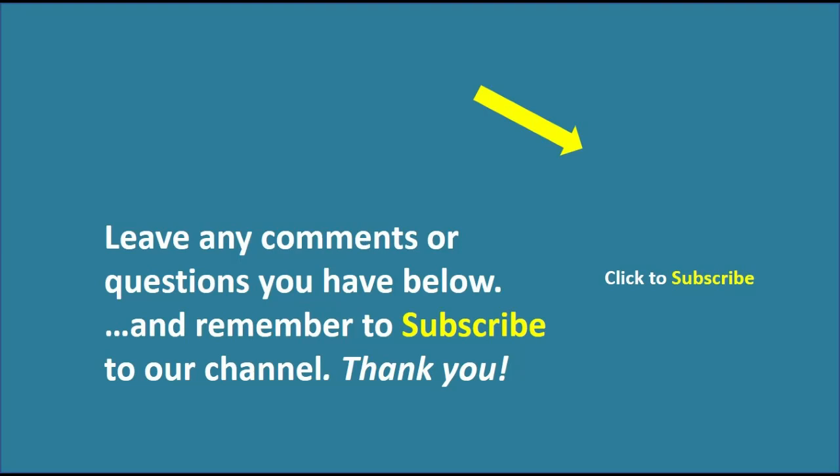That's it for now. Thank you for watching and remember to like this video and subscribe to receive more handy home tips. Leave any comments or questions below — we'd love to hear from you.